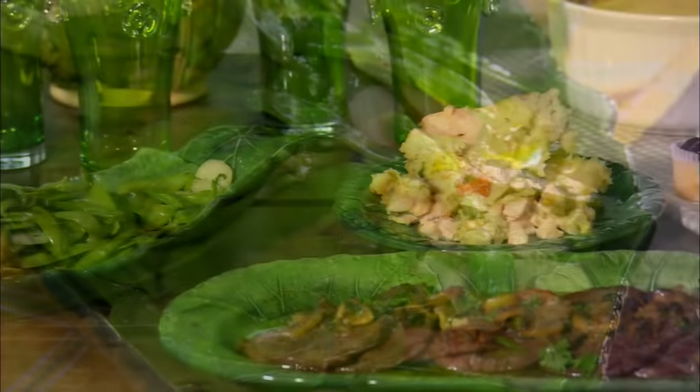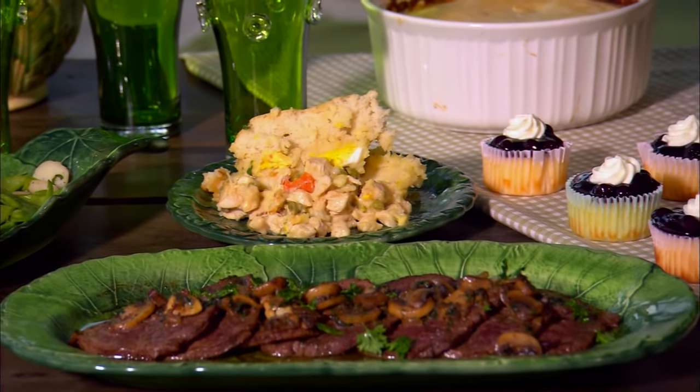So I'm gonna unload these groceries, catch my breath, and I'll meet y'all back here at the stove. We're gonna do some quick, quick, quick good meals.